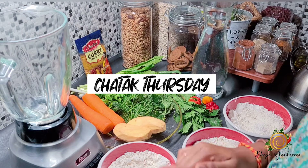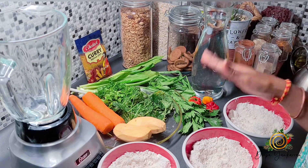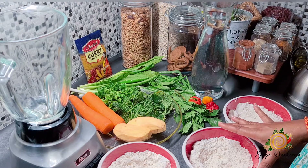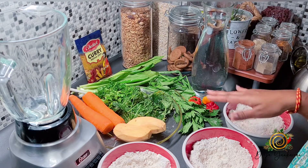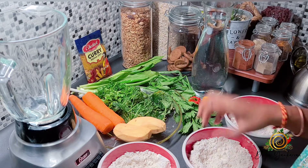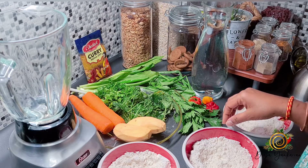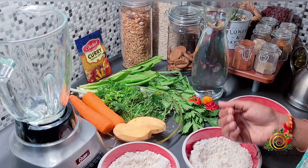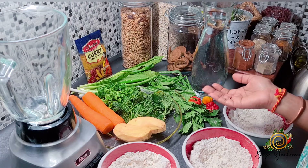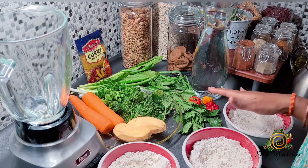Hi guys! Today I'm actually going to make three dishes. I'm making crab and dumpling, but I'm going to make my dumpling a little bit different — I'm actually going to add some veggies. So I'm going to make three different types of dumplings, then I'm going to stuff my dumplings, and then I'm going to show you how I'm making my curry crab. I know it's a lot, so I'm going to try to do it in parts.